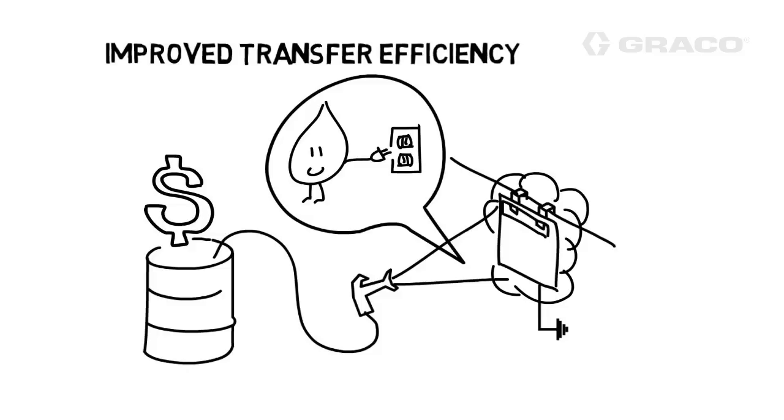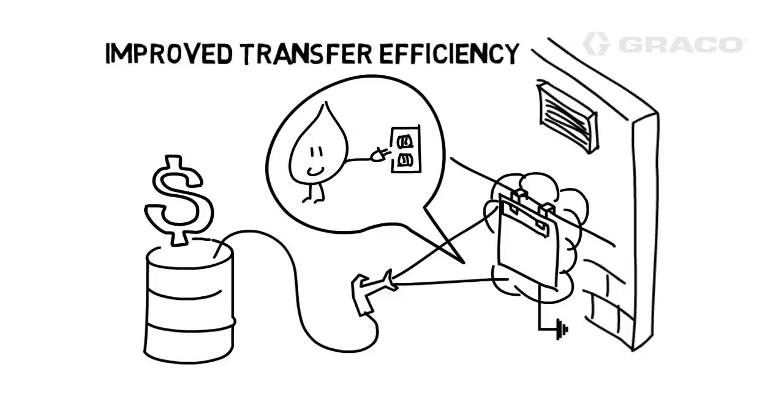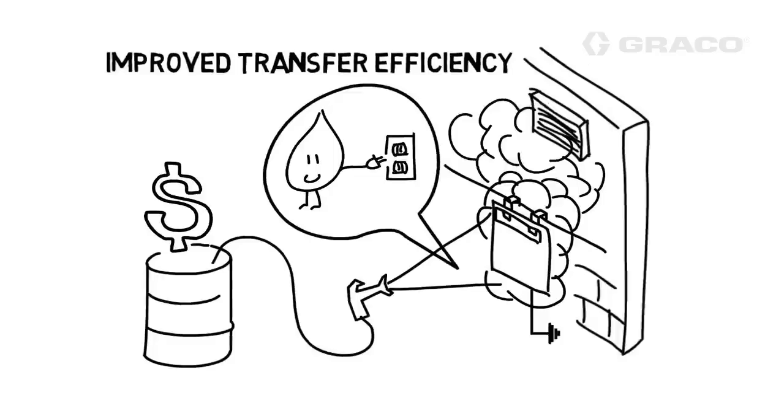This improvement in transfer efficiency can be measured in several ways. First is the savings in paint cost. If more paint is going on the part, less paint overall is being used in the process. So if paint consumption goes down, the initial cost of purchasing paint will also go down.